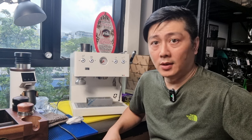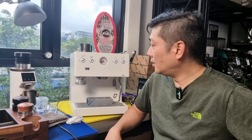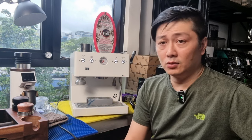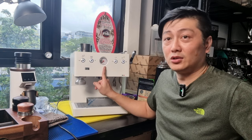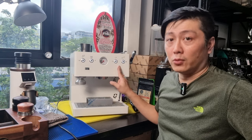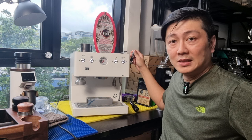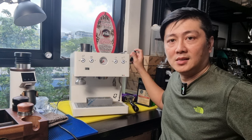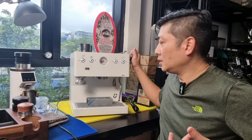The steaming on this Quickmill machine is a beast. I would say it's very close to commercial-grade steaming — very powerful, done in seconds. Probably within 10 to 15 seconds you can finish steaming. Aesthetically it's very well balanced, with a pressure gauge in the middle. There's a steam button, hot water button, single and double shot buttons which are pre-programmed. You also have a flow control joystick to start, stop, and control flow through the group head.